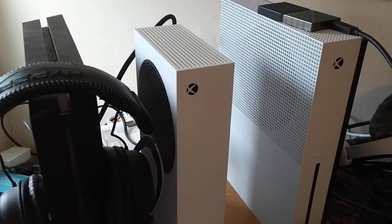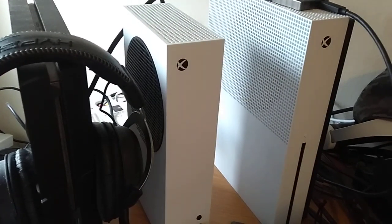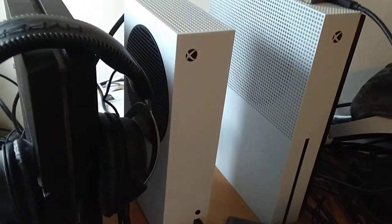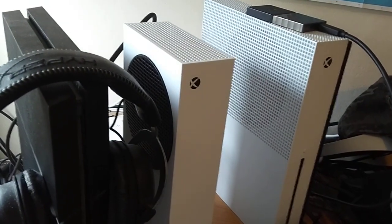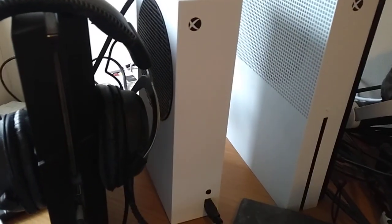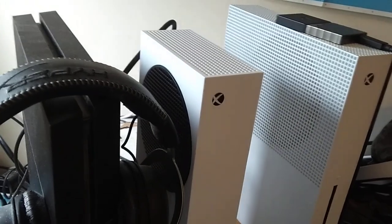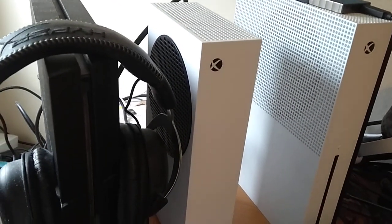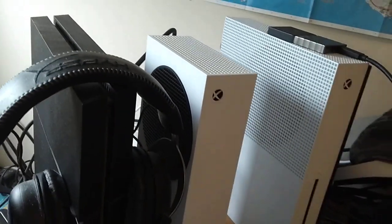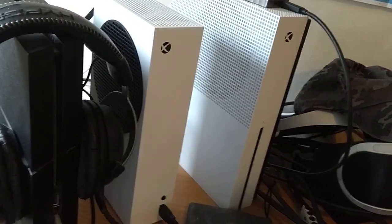Let's talk about the elephant in the room when it comes to the Xbox Series S, and that is the size of the hard drive — or rather the SSD it ships with. As of March 2021, it comes with a 500 gigabyte SSD, which is incredibly fast and works with the internal architecture to make games on the Xbox Series S and Series X play amazingly fast with amazing load times. But 500 gig isn't much, especially when the Xbox One S came with a 500 gig hard drive.